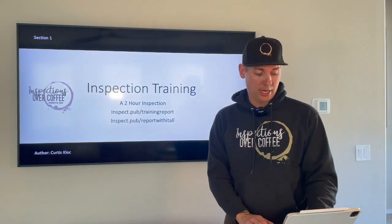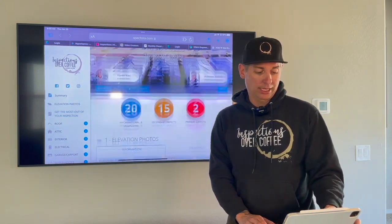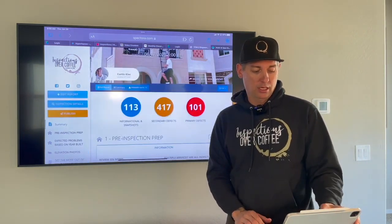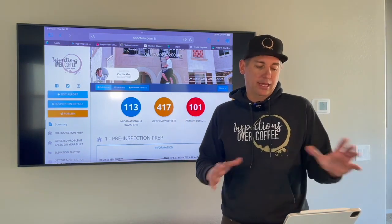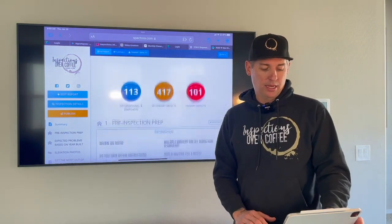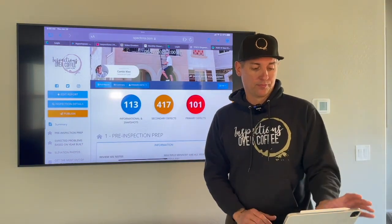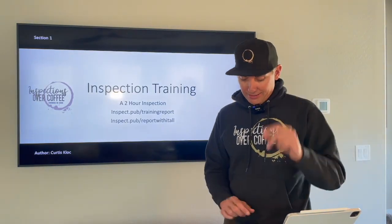Are these two links: the training report and the report with it all. The training report is the actual report generated from this inspection. The second report is something you should be studying in all your free time — it's basically every template item, 97-98% of every template item and basically every single thing that could be written down on a house. This is kind of like the bible that you should be going through.